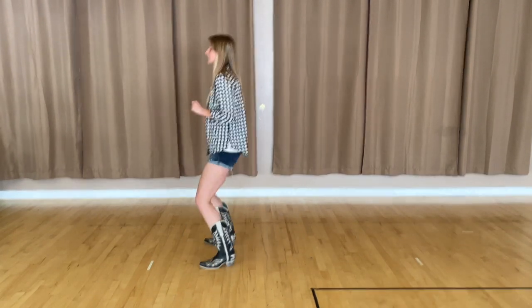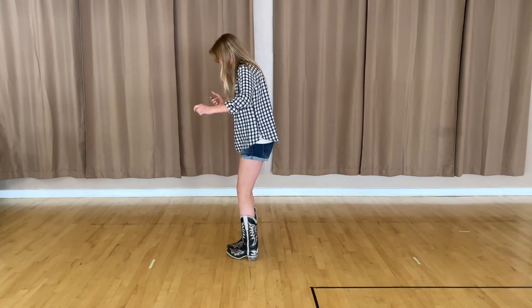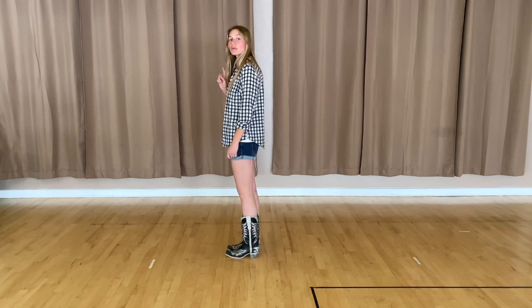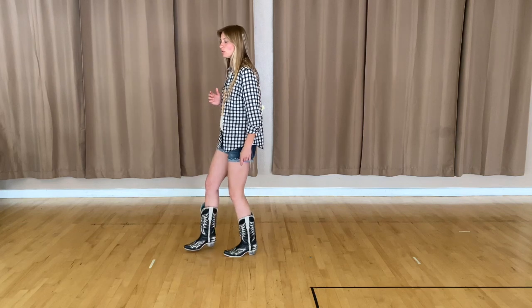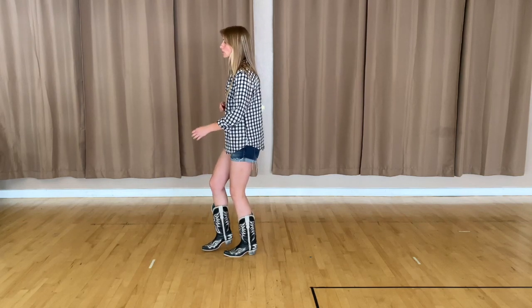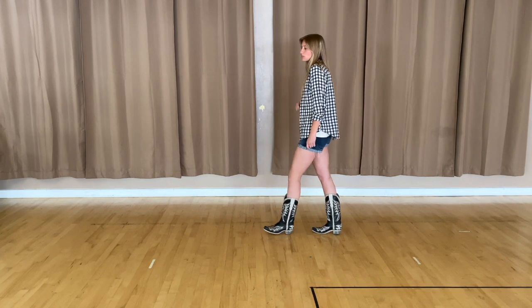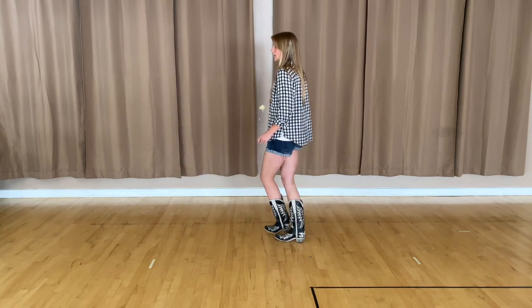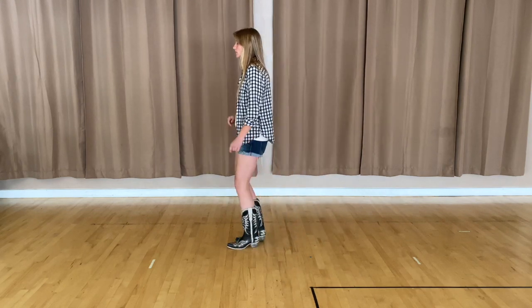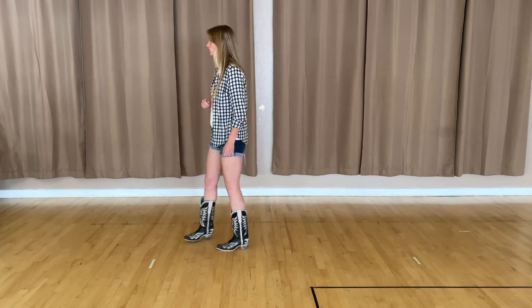If you need to practice that a little bit more, you can pause the video and rewind, but we're going to go ahead and move on. So we just brought our heels back together. The next eight count is going to start with a rock on your right foot — rock forward for one, rock back onto the left for two. Then you're going to do a reverse lock step: back with your right, cross your left over in front, back with the right again. With the counts, that's one, back two, three and four.